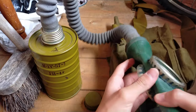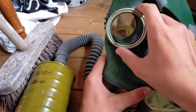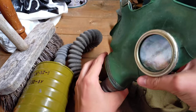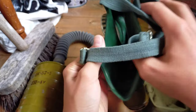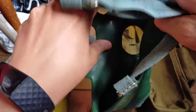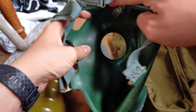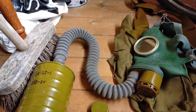The eyepieces on this mask are crimped on and they're made of glass. It's your bog-standard GP series eyepiece. What you might notice with this mask — I'll just move the head straps out of the way — is that there is no area for putting anti-fogging inserts in, which is quite counterintuitive.